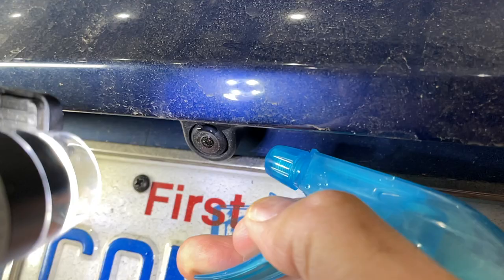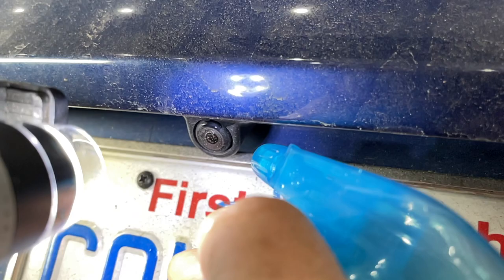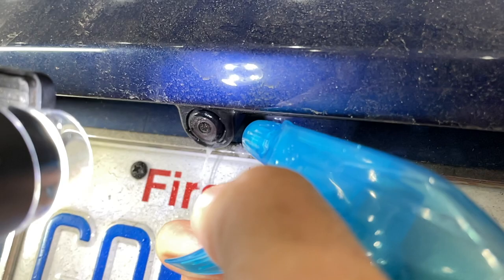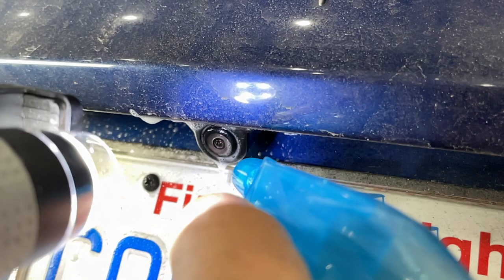And these cameras will last a long, long time. So I hope this video helped you understand what these cameras are doing for you — they're watching out for you. In the case of the Tesla it helps you drive down the road. And if it's not a Tesla and you've got cameras in your car, it'll help you see the curb, it'll help you see the back, and it'll keep your cameras clean and nice for as long as possible.